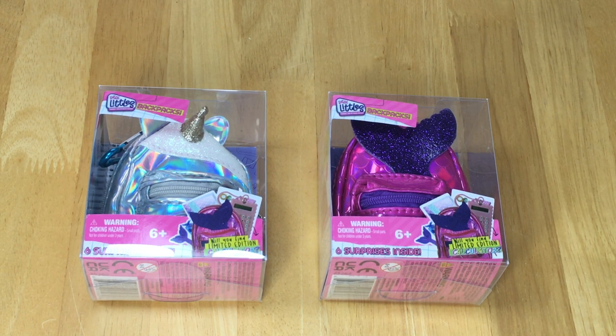I did just want to say a huge thank you to Moose Toys for gifting me these items so I'm able to open and review them on my channel. This video is a shopper's gift guide so shoppers can determine whether or not they'd like to purchase these products.